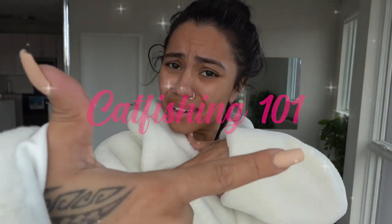So, on today's episode of Catfishing 101, I'm about to show you how to go from... to... The things you need to know, the things you need to have in order to catfish.